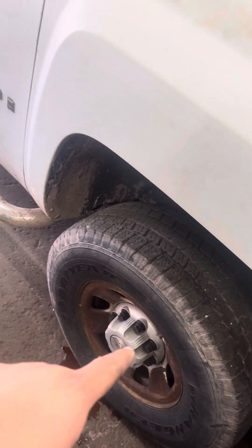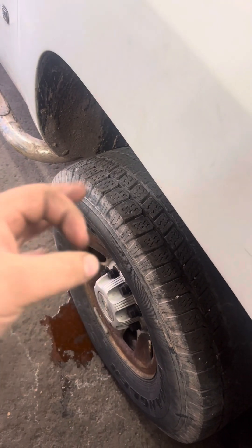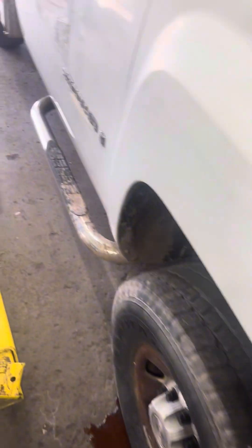Little by little I'm getting everything done so whoever buys the truck won't have any issues. We also need wheel sensors — three of the four are not working because the internal batteries are dead, so that's another thing I need to do.